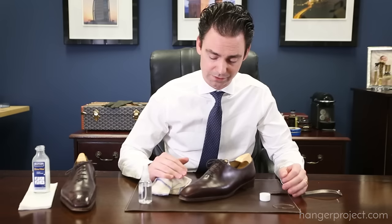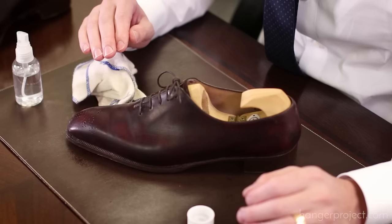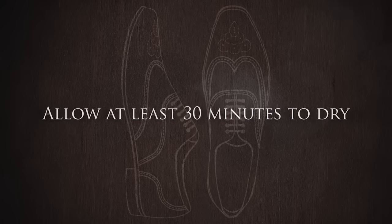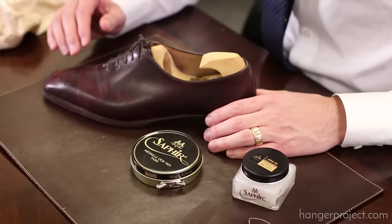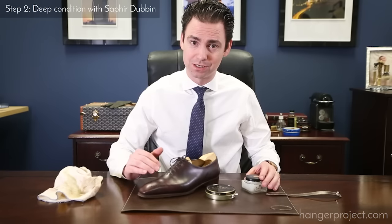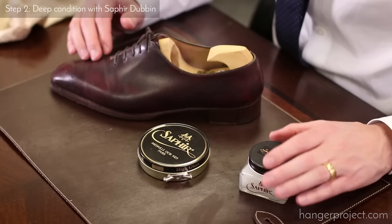Now that we've used the Renomat to pull any accumulated resins or polish off of these Cleverlys, I'm going to allow them to dry — probably about 30 minutes to an hour — and then after that I'm going to come back with the Dubbin. After allowing the shoes to dry after using the water to clean the Renomat off, we're going to provide deep conditioning and nourishment using the Saphir Dubbin.